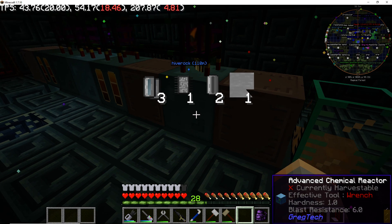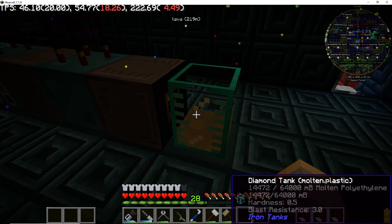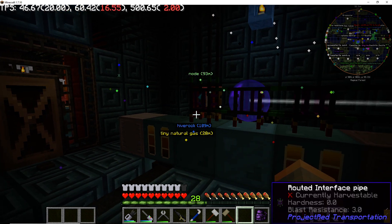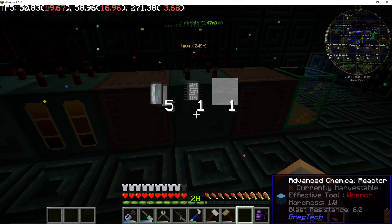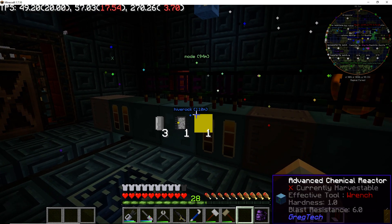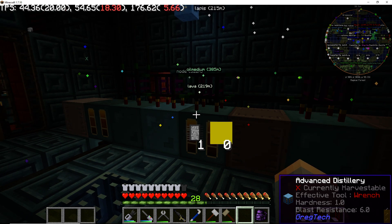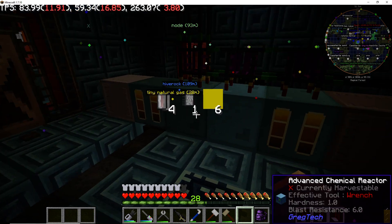Since I'm converting it into polyethylene right now, it gets sent over here where it gets oxygenated and dumped into this tank. I can store it here in the tank or put it into a diamond tank to move around. We can watch the requests — there goes an empty, here comes some more oxygen, and the steam cells are coming in from the other room. You can see little cans zipping around everywhere.